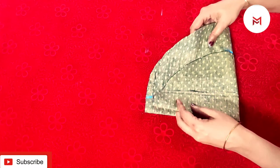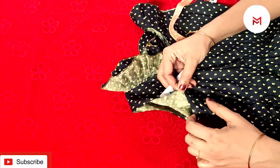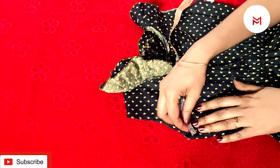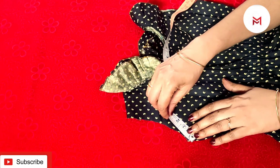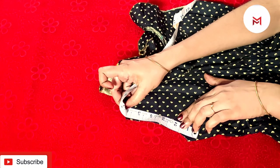Then we will make it round. Then we will mark the joint. When we add the mark, we will correct the whole piece. We have a marking in this way.